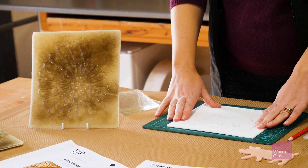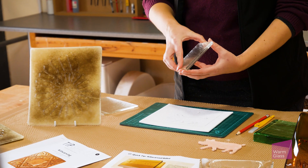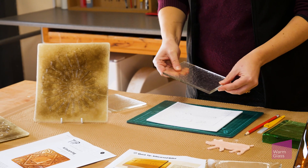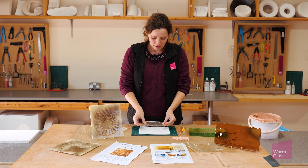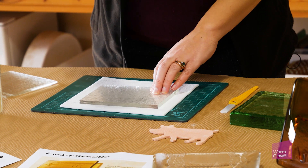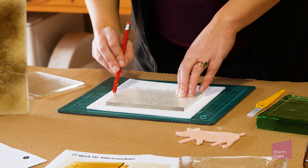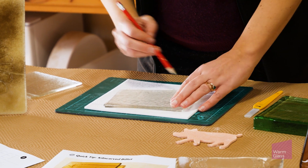The way to start is to decide what size piece of glass you want to use. I've got a 10 by 15 centimetre rectangle here. Draw around it onto your thin fire paper using a pencil - the pencil mark won't come off onto the glass, so you know what you're aiming for.